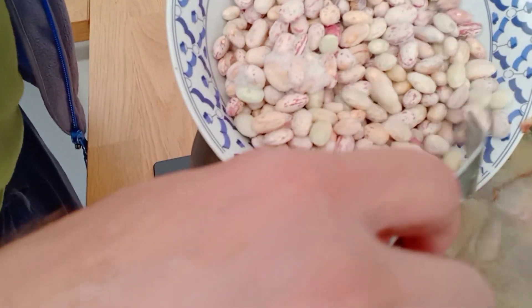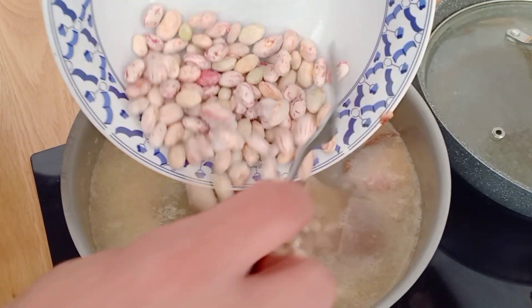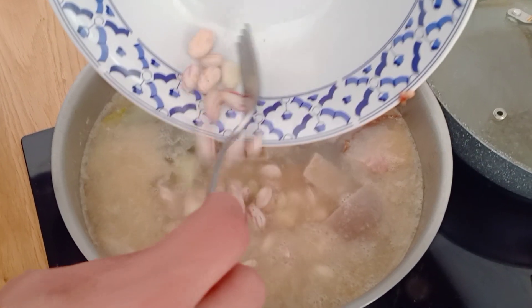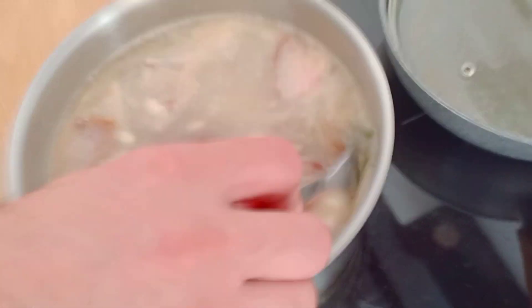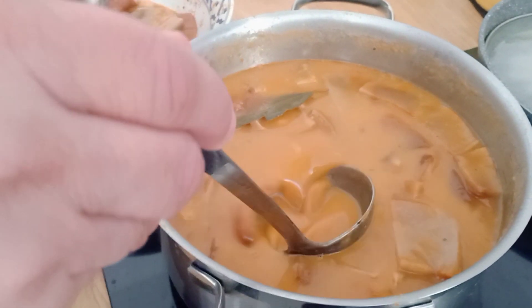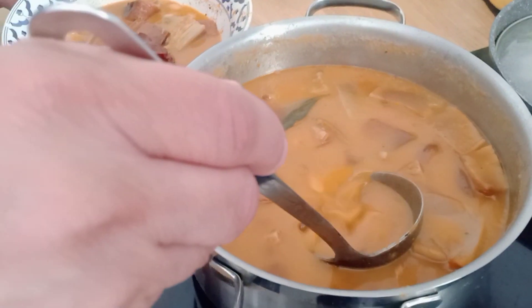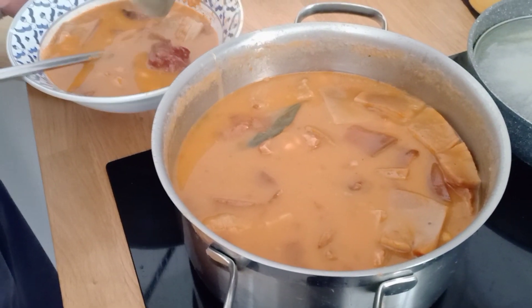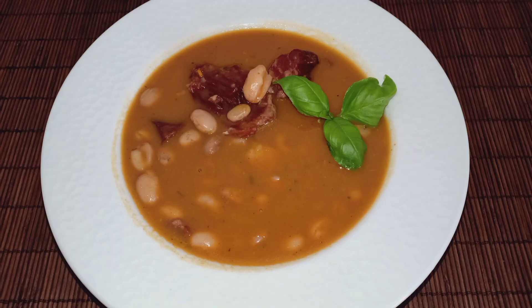Then we will add beans together with laurel leaves. Finally the beans and stew are good, so we are ready for lunch. I would like to thank my husband for cooking Croatian dishes for every meal. This is a simple dish but delicious.